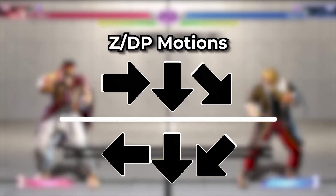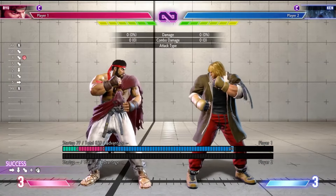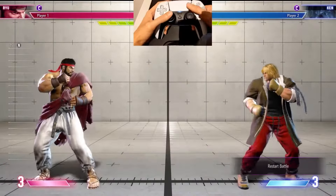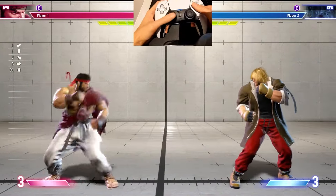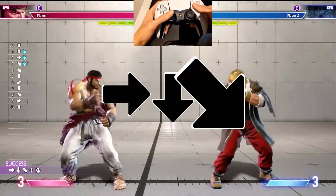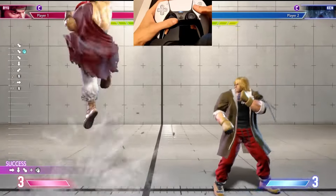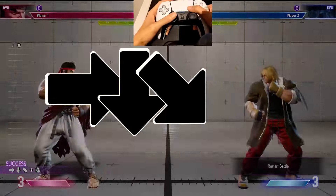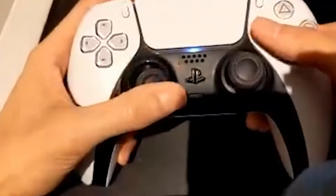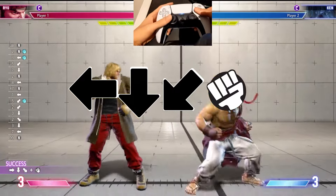The Z motion, also known as the uppercut, shoryuken, or DP motion, is often used for special moves that hit opponents out of the air or for forward advancing special moves. To do this motion on the analog stick, move the stick forward and then move it down and down-forward in one motion. When Ryu is facing the right side of the screen, a Z motion and punch makes him do an uppercut. This is what this same motion looks like when Ryu is facing the left side of the screen.